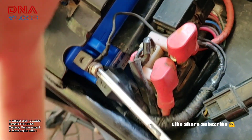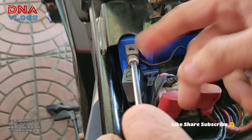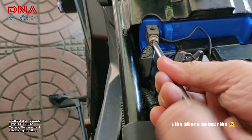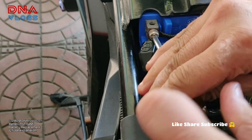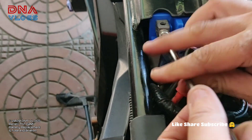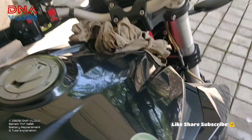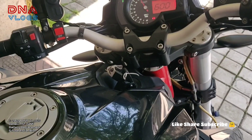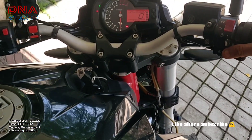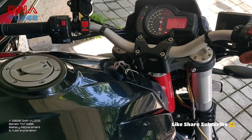While doing this your key should be off — don't put the key in the ignition. The battery is now installed. Let me check if the bike pulls up. Yes! Just 21,000 on the odometer. The bike has not started for almost four weeks now, let's see how many cranks it takes.